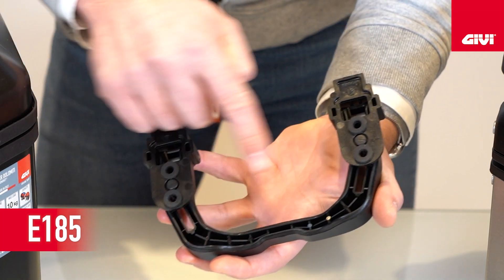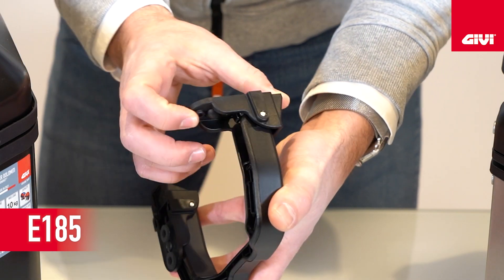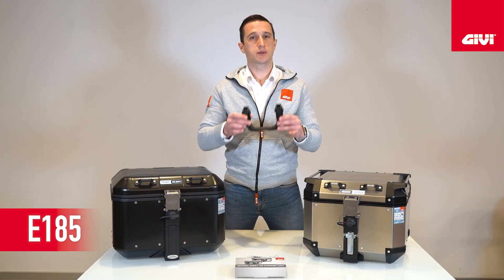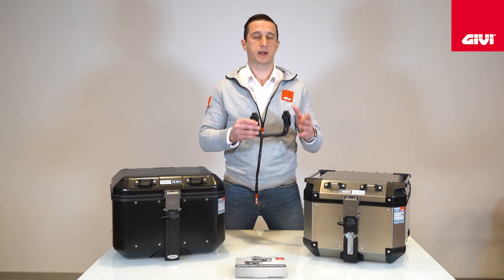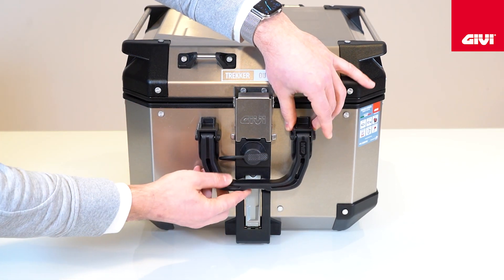The accessory is really clever and really easy to use. It consists of a handle and some fitting kits. You will need just to place the handle in the top part, in the frontal part of your top case and drill and mount the handle on your top case.